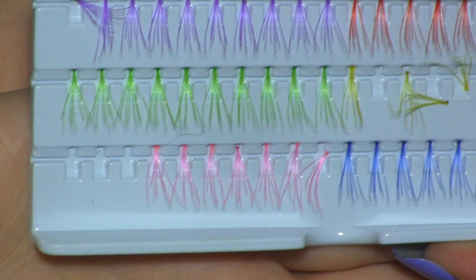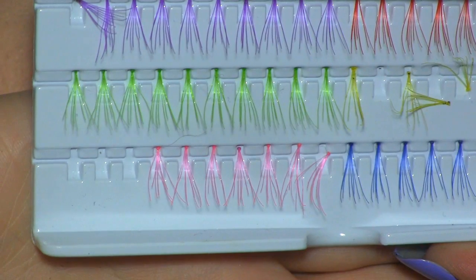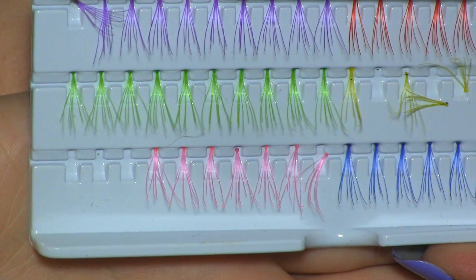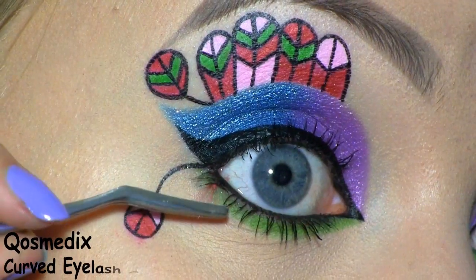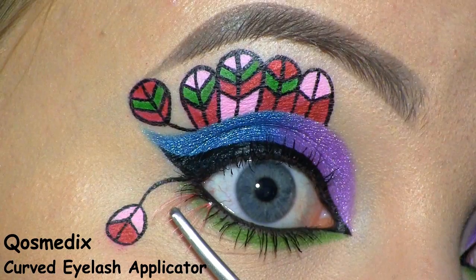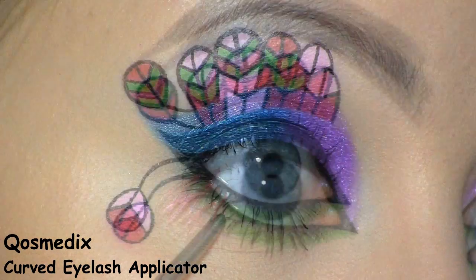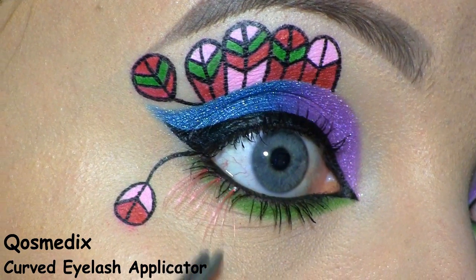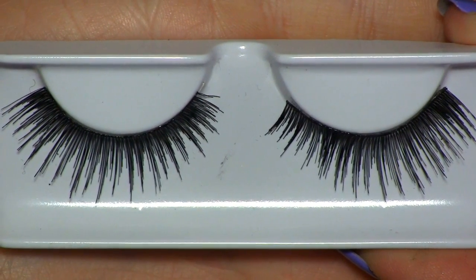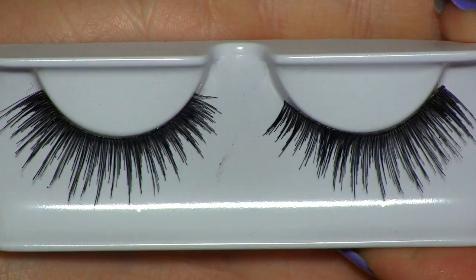At the outer part of the lower lash line, I'm going to place three of these pink lashes. They are by Sugarpill and they're called Whisper. I'm placing them underneath my natural lashes. For false lashes, I'll be using these ones called Bohemian Princess by House of Lashes.